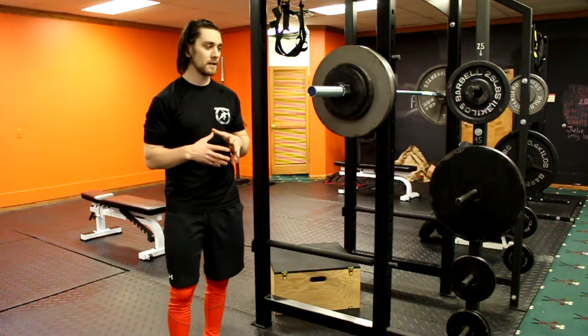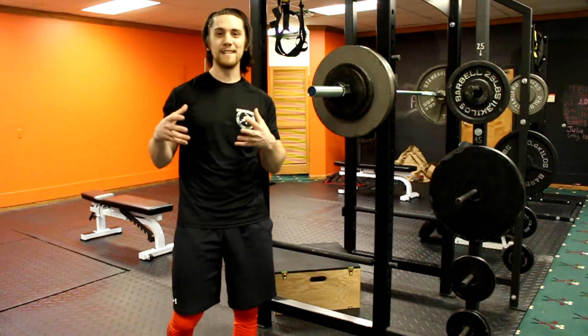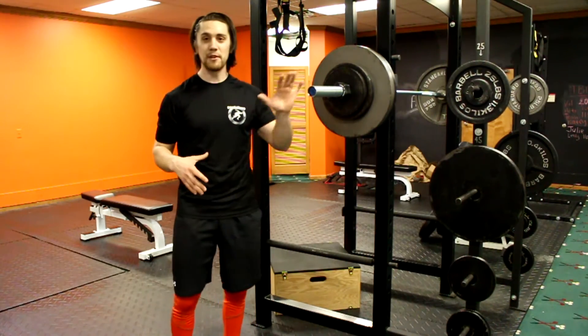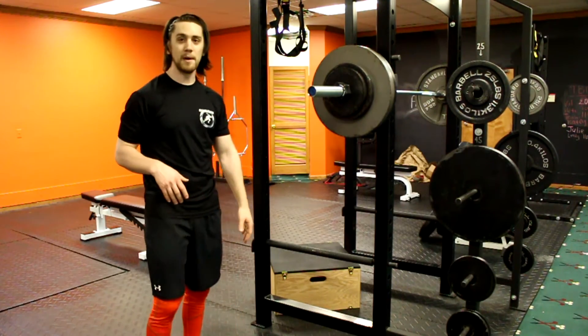Same thing too, if you're just a girl who wants to develop nice, strong, and tight glutes, the squat variation we're about to cover is great for that. It's a box squat, so we're going to sit all the way down to the box.